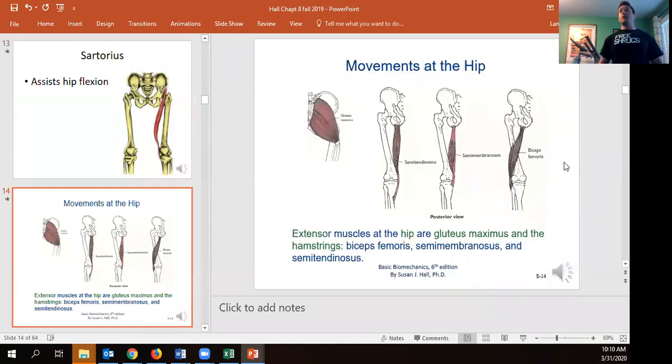The major hip extensor is the glute max, which should be the biggest and thickest muscle on the human body for nearly every person you encounter. The semiteninous, semimembranous, and the long head of biceps femoris also contribute to hip extension — only the long head of biceps femoris does this, not the short head. All the hamstrings are also knee flexors, curling the knee up toward the buttocks.